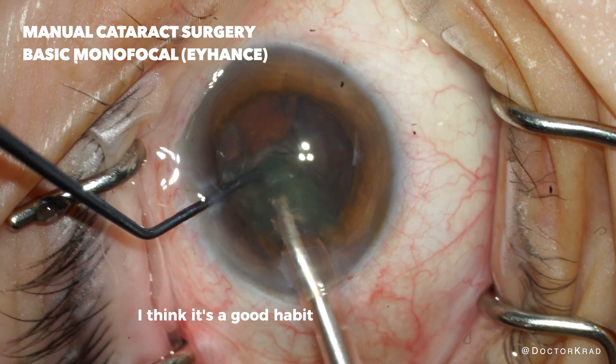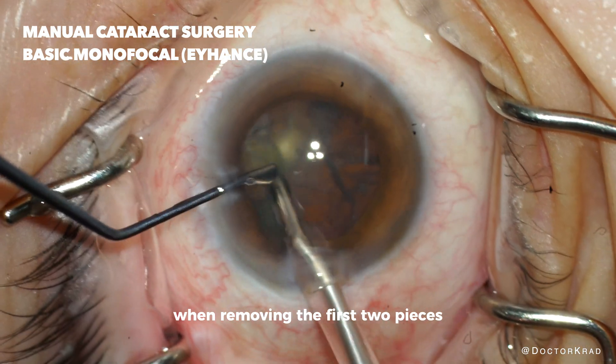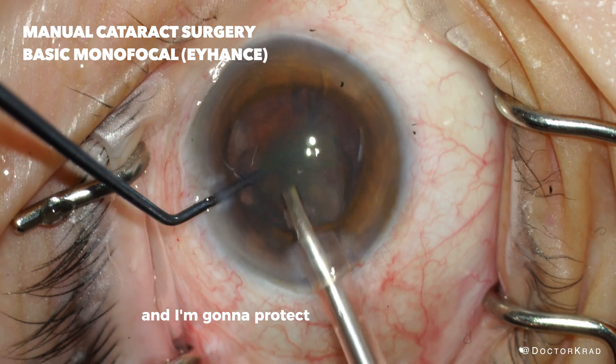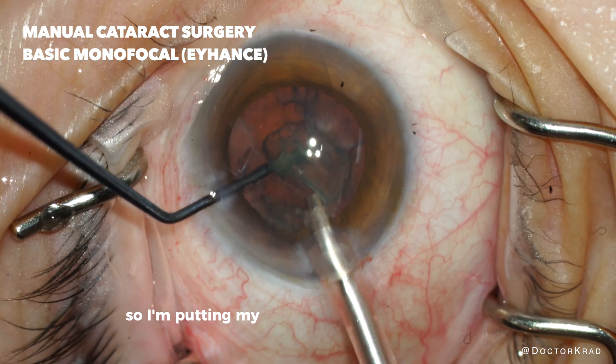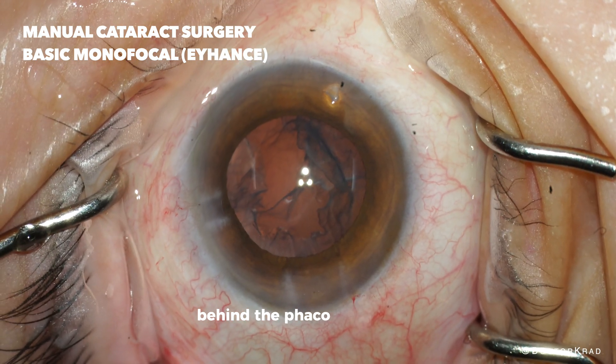I think it's a good habit to protect the cornea with your second instrument when removing the first two pieces. The final piece is going to come out now and I'm going to protect the posterior capsule, so I'm putting my instrument from my left hand behind the phaco instrument.